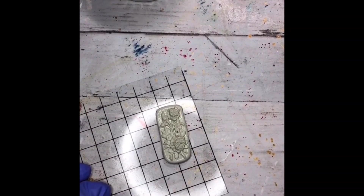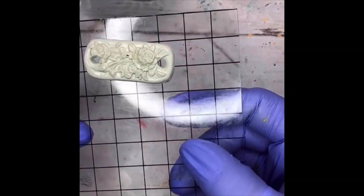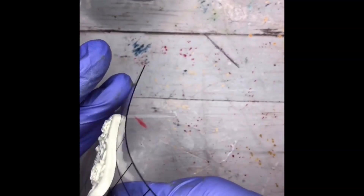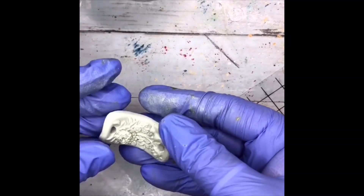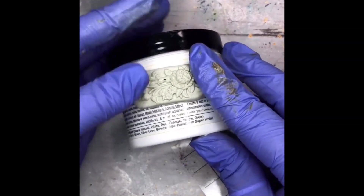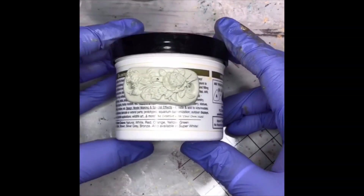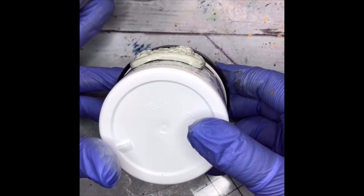I'm going to go ahead and pop some holes in this. The holes are now in place — that way it'll cure with the holes already there. You can always drill at the end, but I find with epoxy clay it can get a little brittle, so be really careful. You can also cast this over something with a concave surface — for me this would be a lovely pendant for a little bracelet later, and if I shape it over this container it'll have a bit of a concave surface which will go over a wrist really nicely.